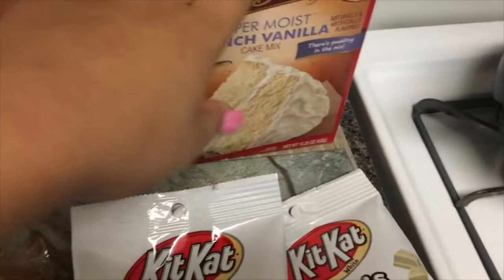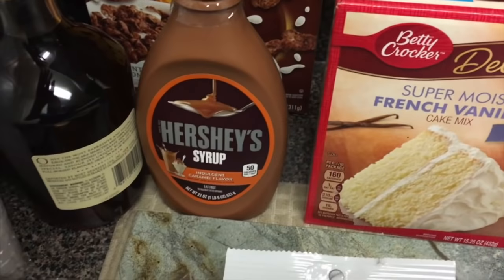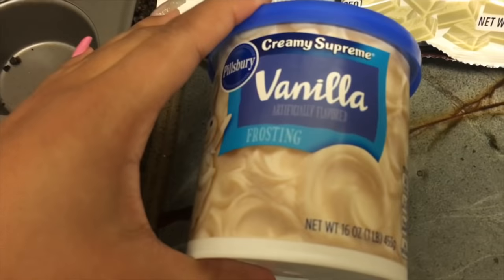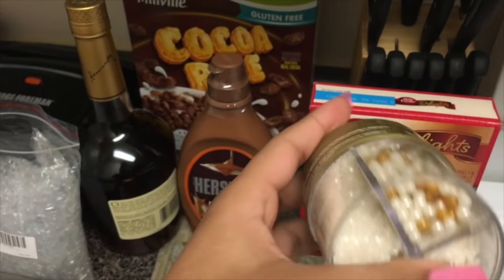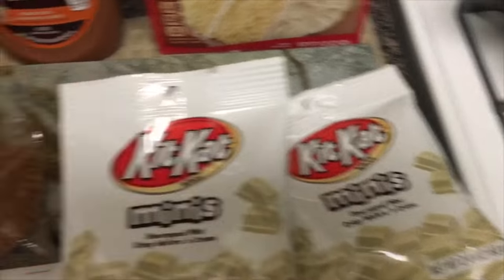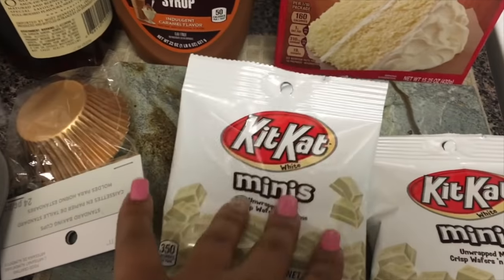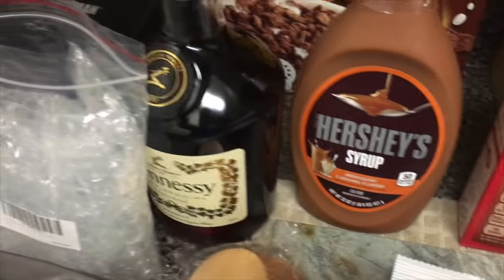So she needs the basics — your cake mix, I'm just using this one, and you need your frosting, sprinkles. I'm using gold sprinkles from a variety pack I got at Michaels. I got some gold foil, liners, mini KitKat bars, and some caramel drizzle, and of course Henny.